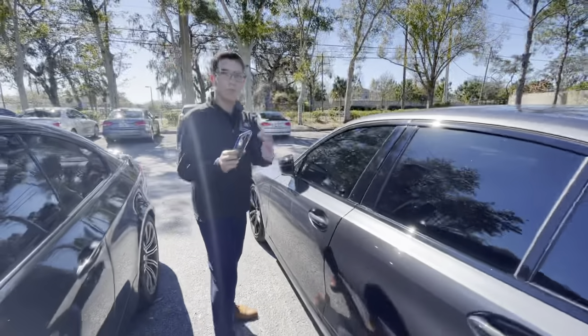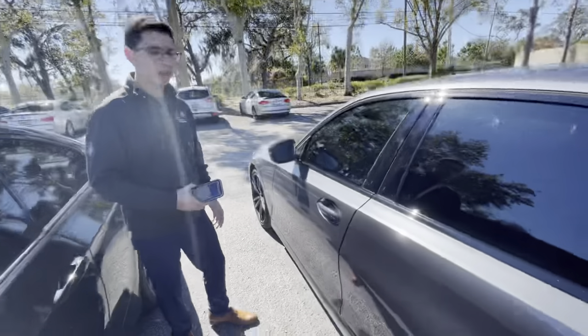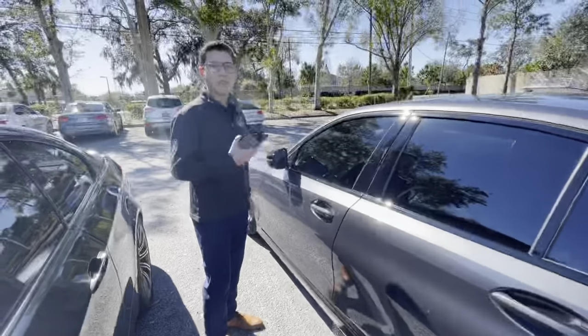Now all you'll have to do is just tap the top portion of your phone on the center of your door handle. As you can see, it unlocks. You can tap it again and it locks.